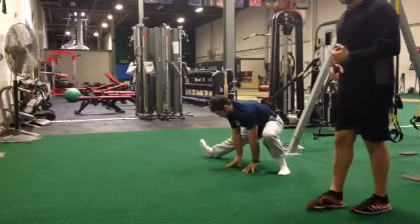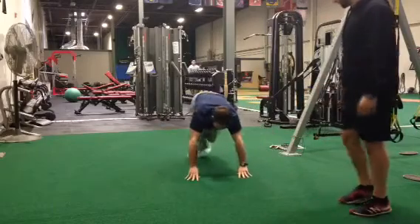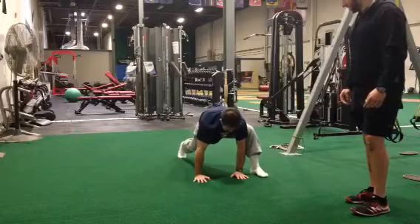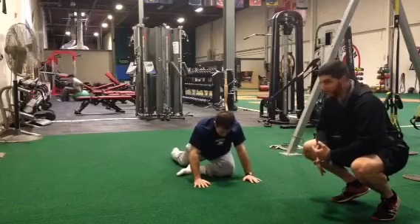I like to aim for about 5 times per side. So again it's going to be Spiderman, external hip rotators, and then lateral lunge.